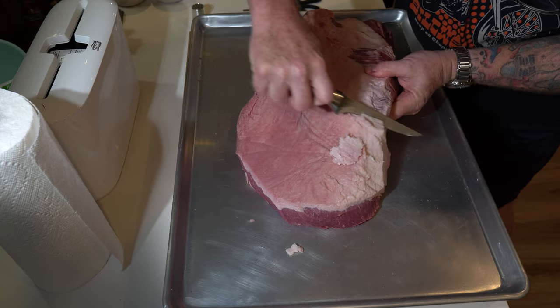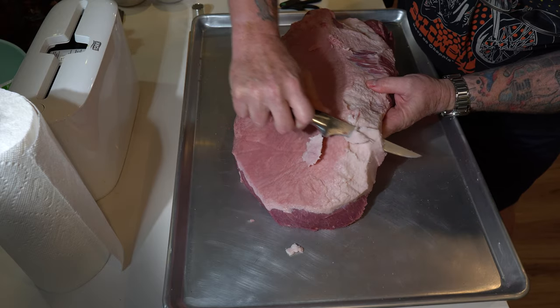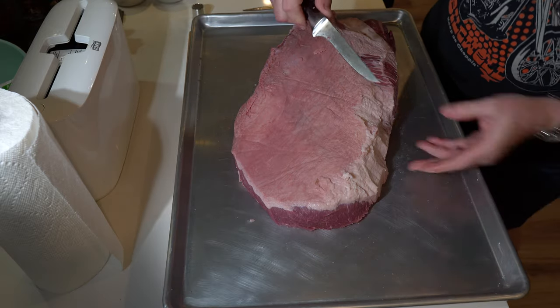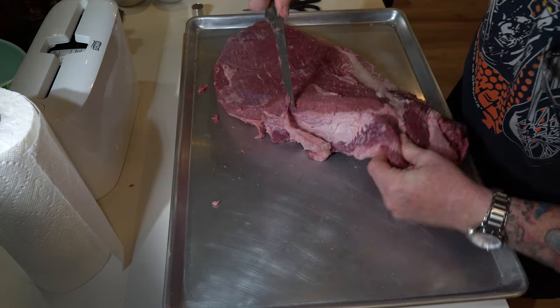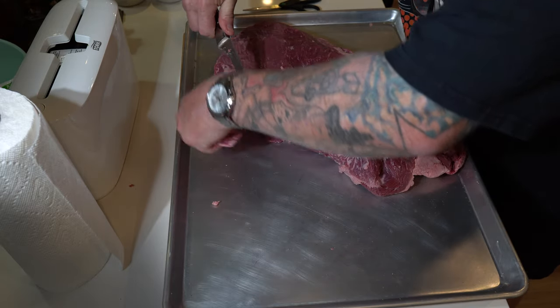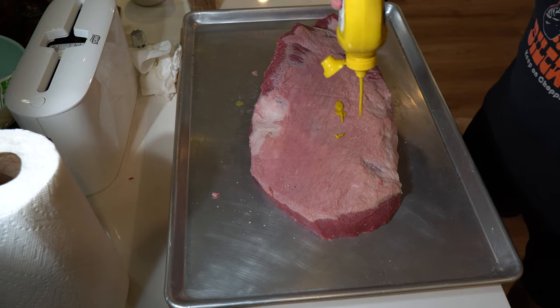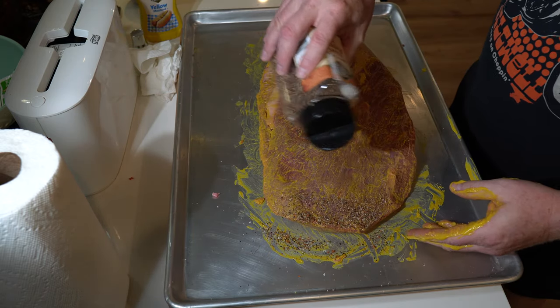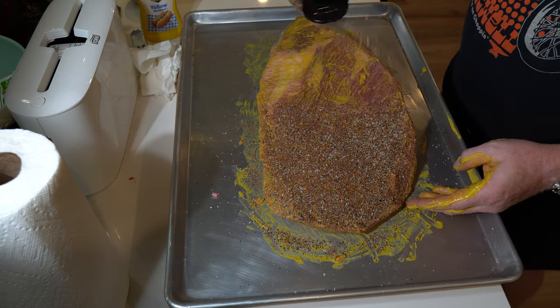I did a light trim, and here is where you want to make sure that your brisket fits onto your Weber. Start with about a 15-pounder. Work your way down, and if you find that it's still a little bit too long, just trim a little bit off the flat. It's probably going to burn away anyway — some of the thinner parts — just to make sure it fits.